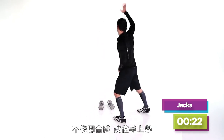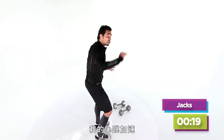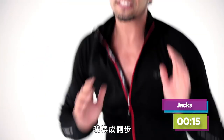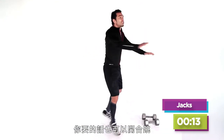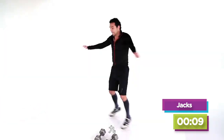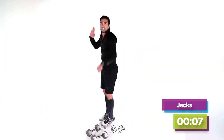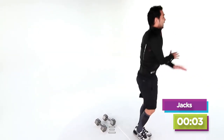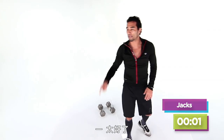Instead of the jacks, I can just step out here. My heart rate is going — I'm feeling good. Switch to those side steps and it's just like you're doing the jacks. You're done in ten, nine, eight, seven, six, five, four, three, two, one. That's mercy.